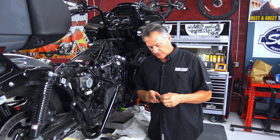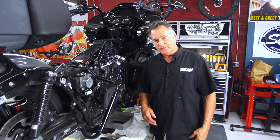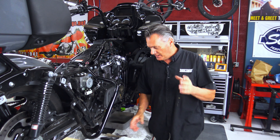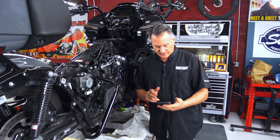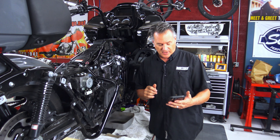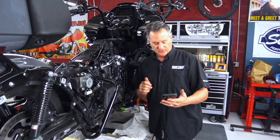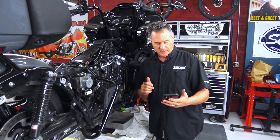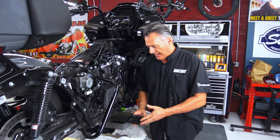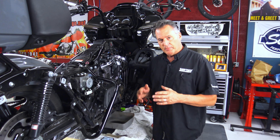Dry lock is a Loctite-type product. There are other companies that make it. You have to be a certified facility to actually apply it to bolts — there are numerous certified facilities around the country. How does it work? The shearing forces caused by the insertion of the fastener crush the micro-spheres and release the activator to mix with the resin. That makes it a very strong product — a good, solid bind.